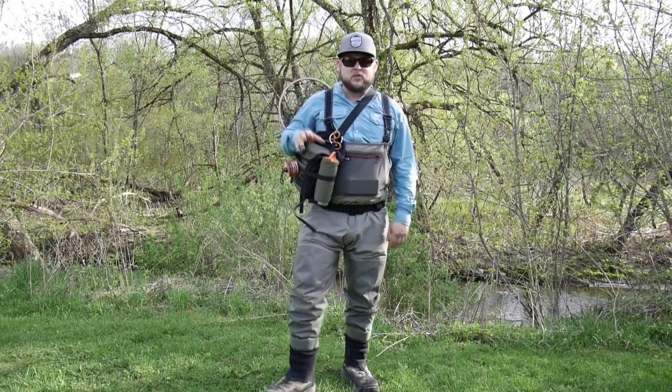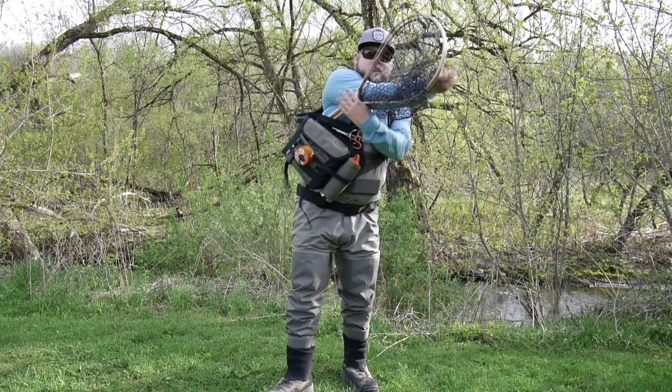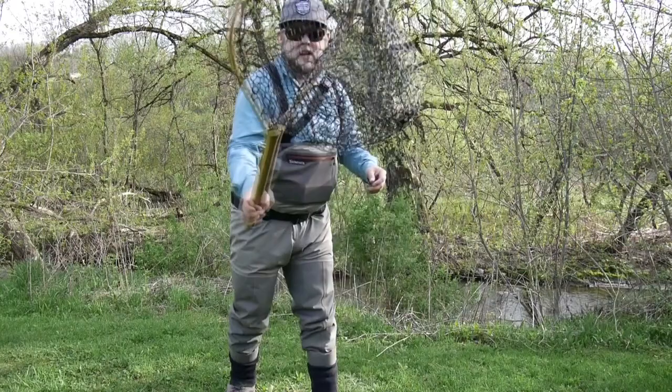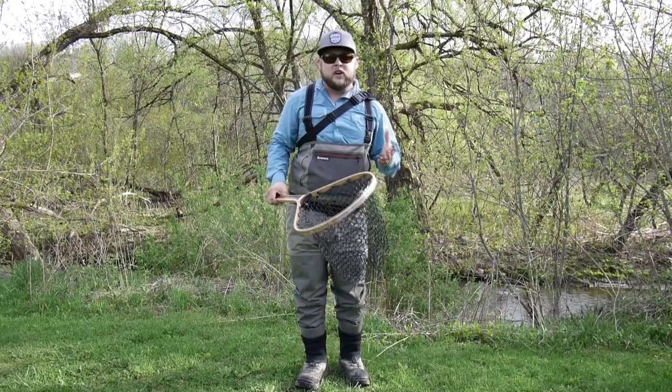But when I'm fishing most of these eastern streams that I like to streamer fish in the spring, I need to carry a big enough net to land a decent fish. This is the net I'm carrying today — it has a 16-inch handle so I have some really good reach, and the net bag is big enough to easily hold fish up to 24 inches.